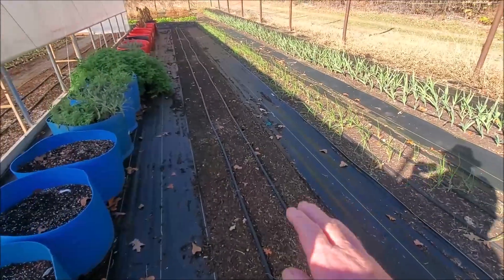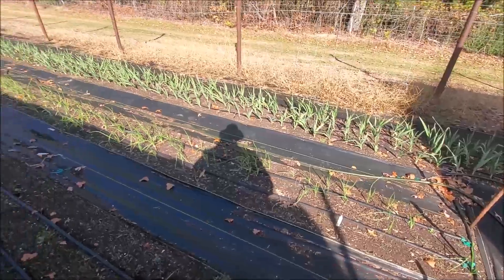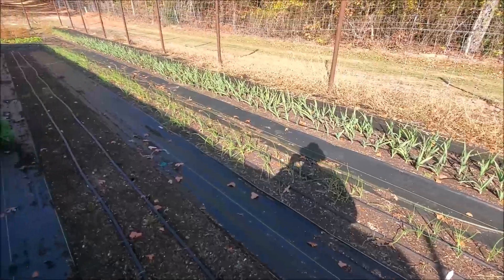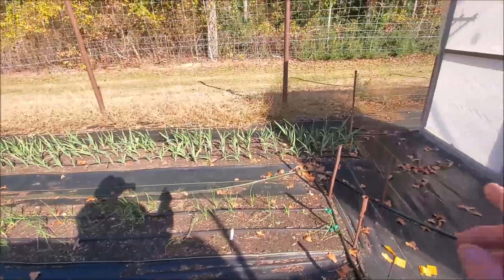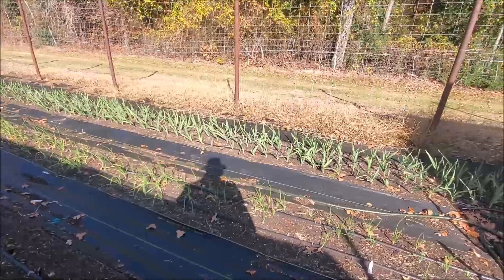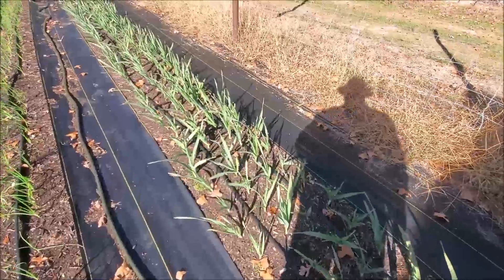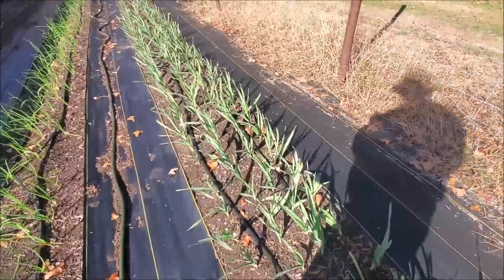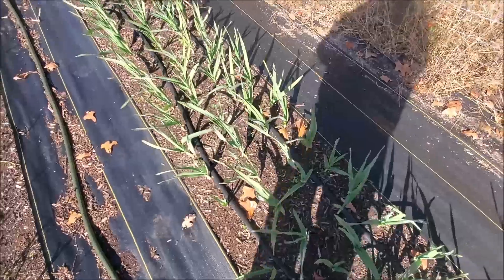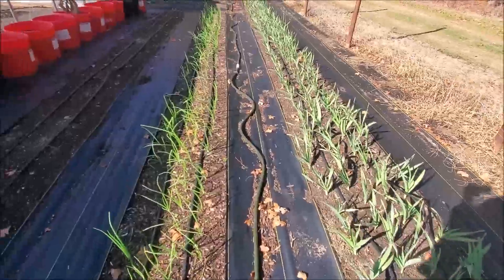We've taken out our sweet peppers that were in this row and got it cleaned up. We've got our other onions over here doing pretty good — they're barely in the shade from the greenhouse, which works out well. Our elephant garlic over here is doing fantastic. I'd say nearly a hundred percent germination — occasionally we'll miss one — but we have super good germination and it's really doing a good job of growing.